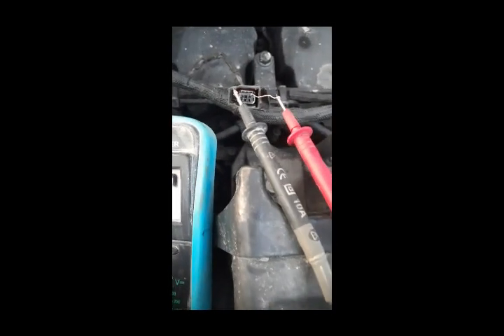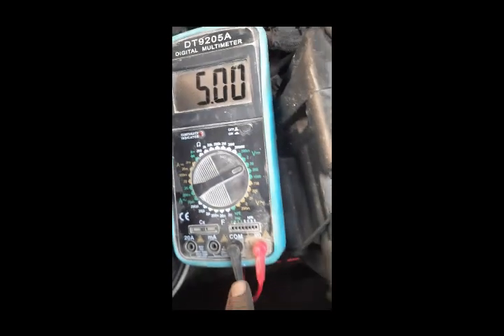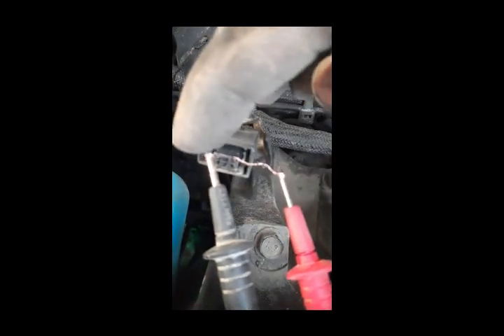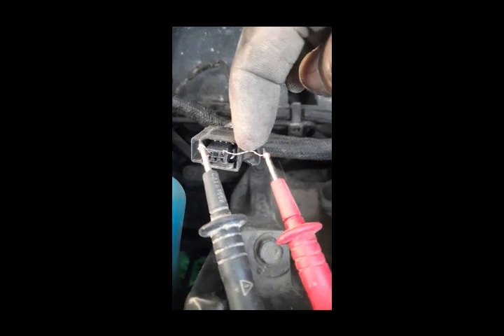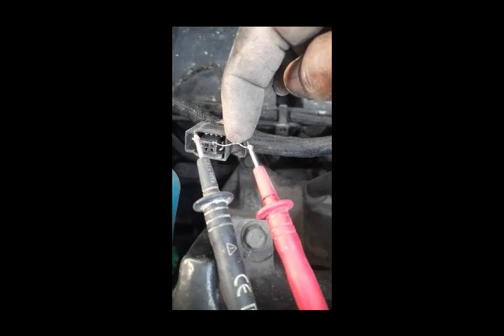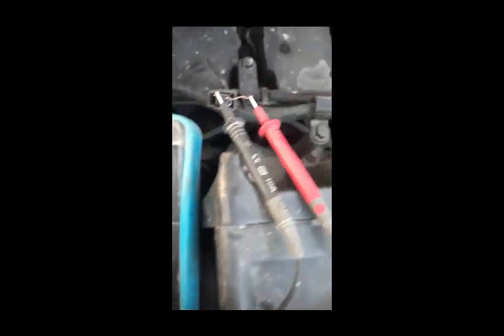According to the shop manual, I fix my ground — the black lead — on pin number 3. Pin number 2 is our signal, and pin number 1 is our power supply. Here the voltage should be 4.75 to 5.2 volts. You can see our voltage is 5 volts, which means our supply system is okay.